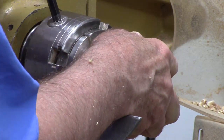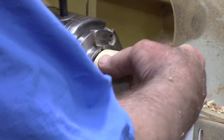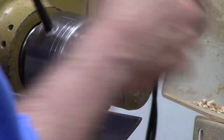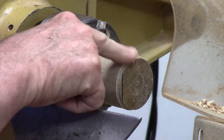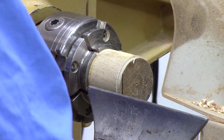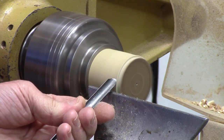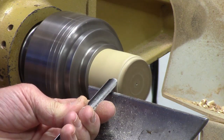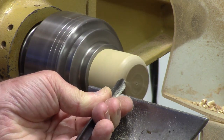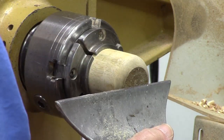Alright, now we're going to reverse chuck this thing. I've got the hole drilled, I've sanded the front here a little bit, and I've got a nice groove that will catch right here and hold it very snugly. So now I can finish shaping off the back side of the handle. I'm just going to round it off first with a spindle gouge at about 1200 RPM to get rid of that tenon, and get it faced off here just a little bit.